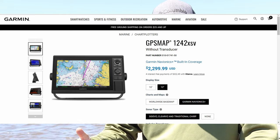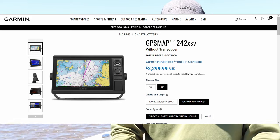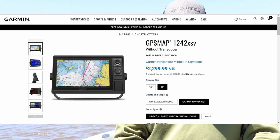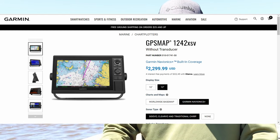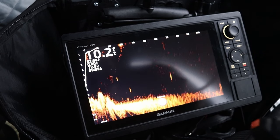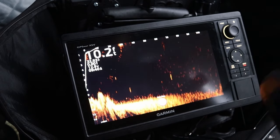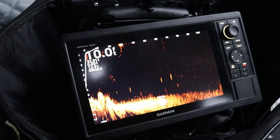The 1242 XSV is very similar to the 1042 XSV — it is sonar compatible, so you can hook up a regular GT56 or GT54 transducer and get side view, down view, and 2D sonar. Those units also come with U.S. inland mapping, or you can select which Navionics mapping you want. The 1022 and 1222 just have the base world map, so it's a very limited feature set. If you're just looking for LiveScope, they're great options, but if you want to use that screen for something else, go with the 1042 or the 1242.